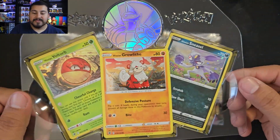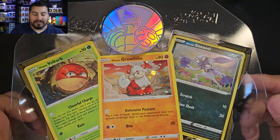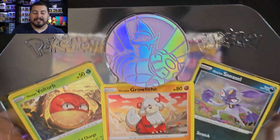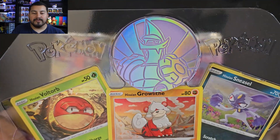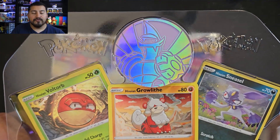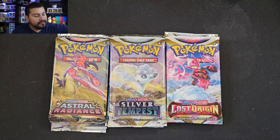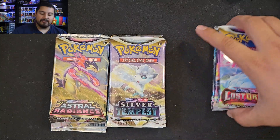For the last piece, this is what comes as the promos: you get the nice galaxy Voltorb, Growlithe, and Sneasel. Love the Growlithe. And then you get a nice jumbo coin of Origin Form Palkia — I was gonna say Hisuian Palkia but no, it's Origin Form Palkia.